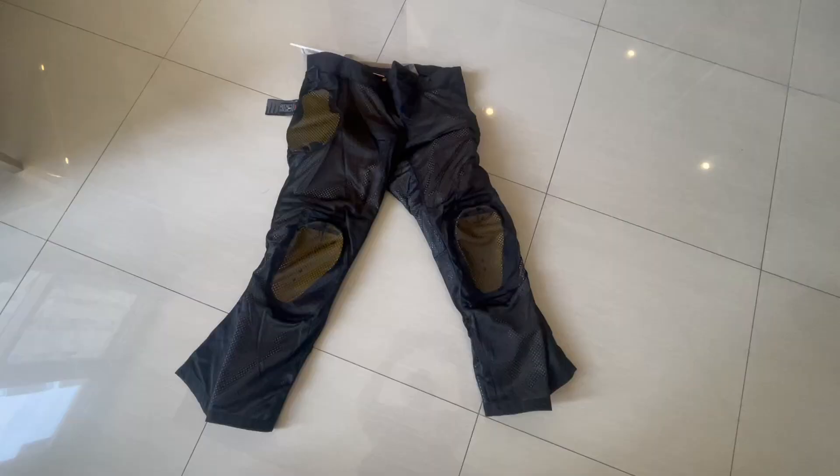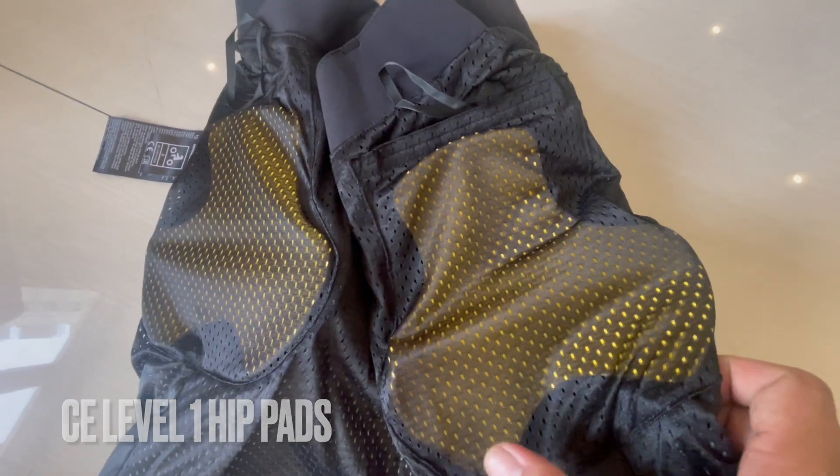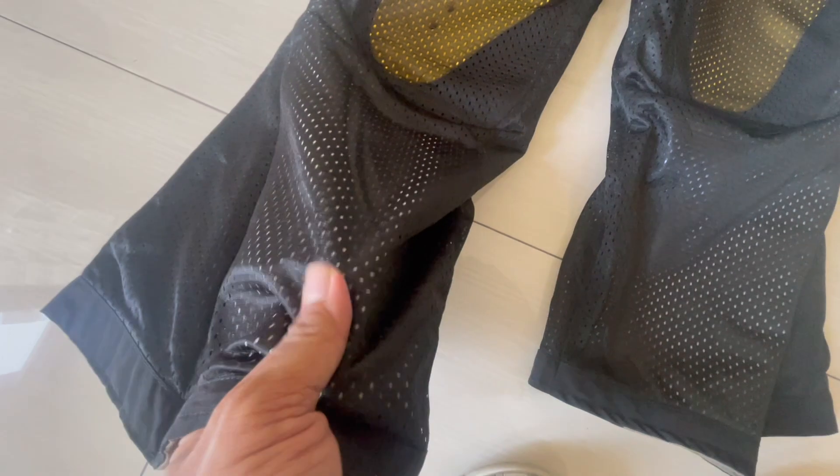Inside there is some kind of mesh lining. There are also hip protectors and knee protectors inside.